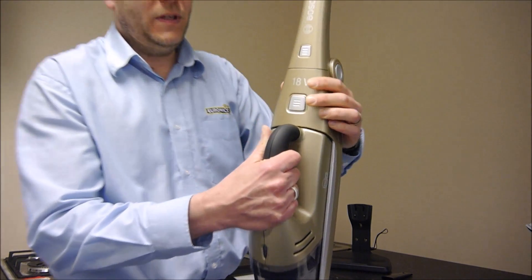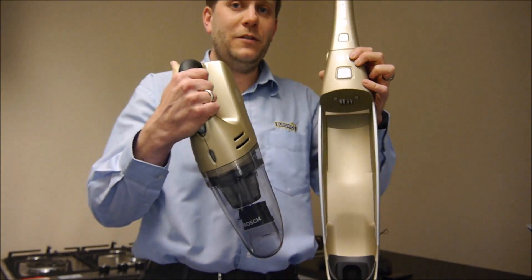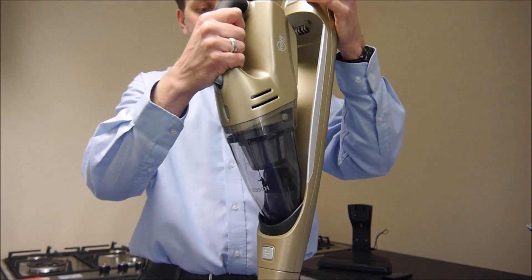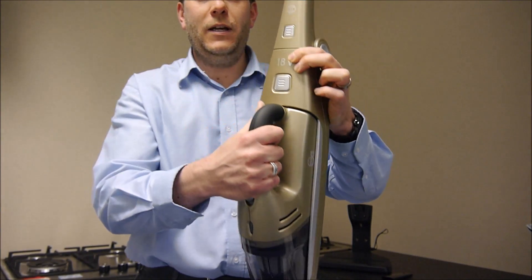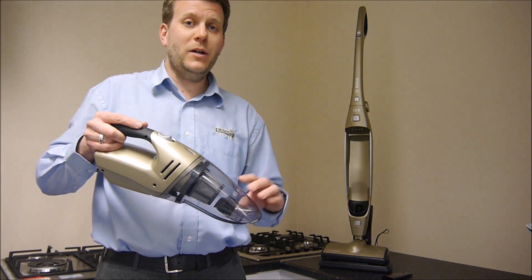To remove the handheld, you just press the button on here, and then that just lifts off. And to put it back on, it just clips in at the bottom and locates back in there. It's actually the same bin for the handheld and for the main part of the vacuum cleaner.